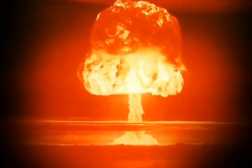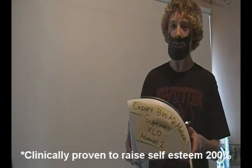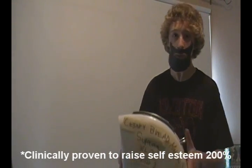Punch! The Crispy Bread Maker Supreme XLO Advanced 2 makes supremely crispy bread! So why wouldn't you buy it? Crispy bread is clinically proven to raise your self-esteem 200%!